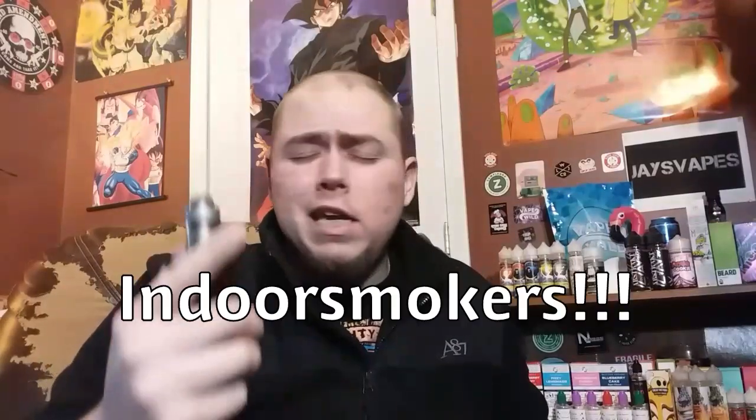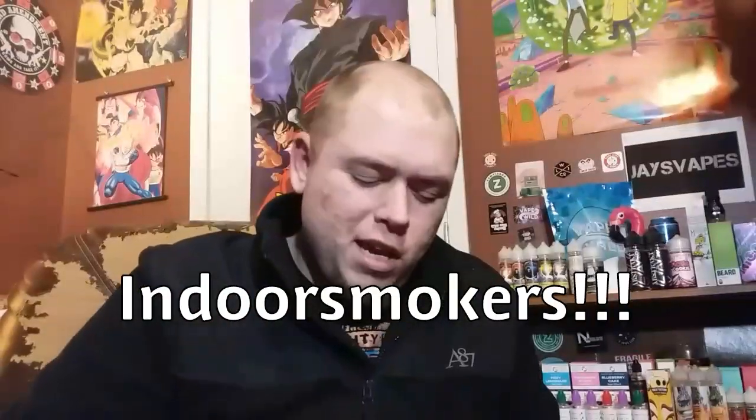I never had the original Serpent. I'm just now getting into RTAs, and I won this in a giveaway on Indoor Smokers. I've never won anything from a big YouTube reviewer — this is the first time. I almost missed it, almost didn't see it. The way they do their giveaways now, with the whole YouTube policies and all that stuff, they changed the way they do their giveaways.